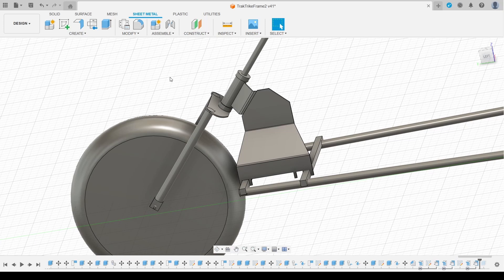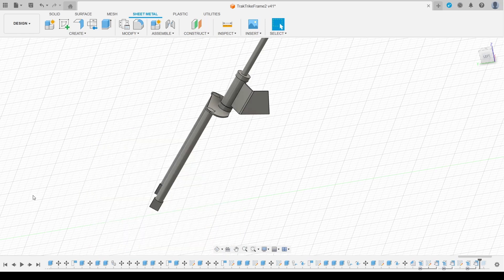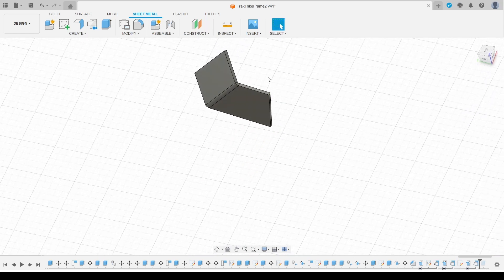For EMF camp 2024 I'm making an electrically powered tracked tricycle. As part of the steering for this I'm going to need some bent steel plate parts, and this video is how I went about making them.